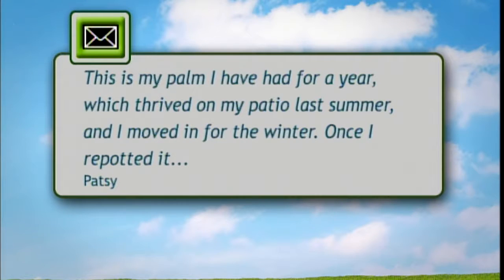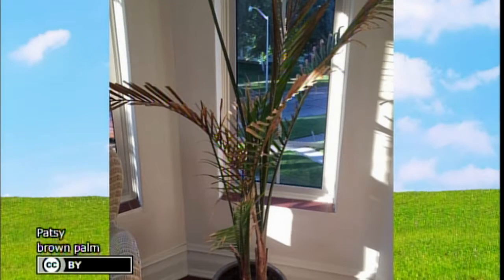The first one is about a large palm that they've had for about a year. It thrived on their patio last summer, but they moved it inside for the winter, potted it into a concrete planter, started feeding it in the spring, and it has started to turn brown. I'd say the most common problem with houseplants is overwatering. Also, it's a palm, so I'd be concerned about light — it's really hard to grow a palm indoors. I've always had problems with spider mites trying to grow palms inside. They do great on the patio but it's probably a temporary plant at best.